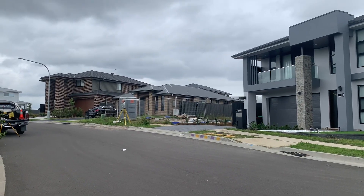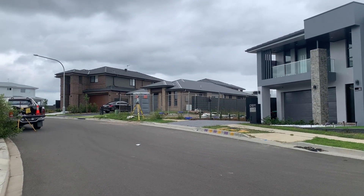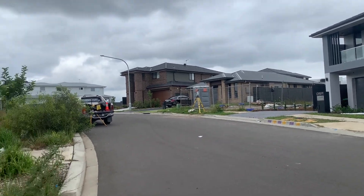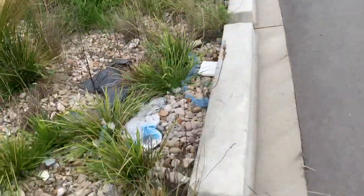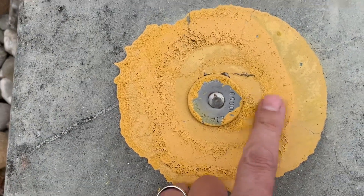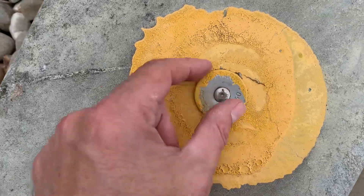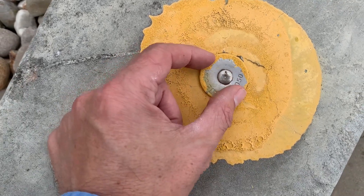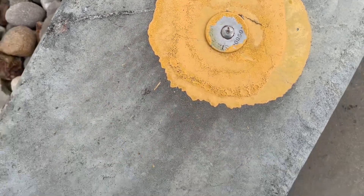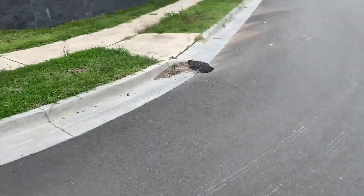Hey everyone, the Global Surveyor here. I'm out at North Kellyville doing a set-out today for a swimming pool, and I just want to show you another survey mark here. It's one of these state survey marks — stainless steel pin plate put in the curb with a bit of yellow paint. I'm just going to walk over here and look for some survey marks.